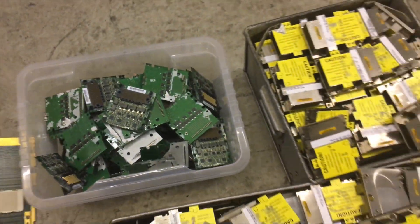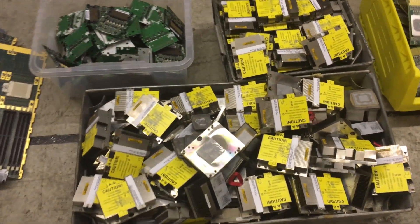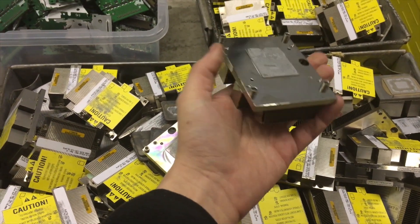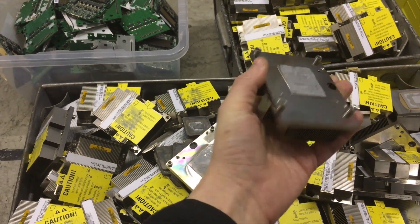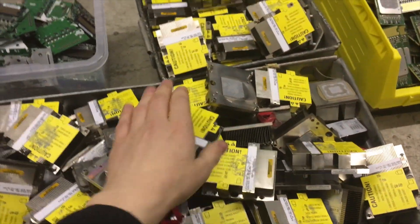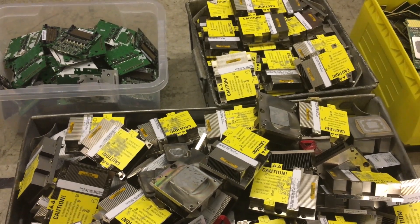In these two boxes here we've got all of the heat sinks from the processors and the ASICs. These are actually solid copper as I explained in the last video. Also these are nickel-plated copper, so although they don't look like copper and they've got a silvery finish, they are actually solid copper and they're incredibly weighty. Just in these two boxes there's just over 110 kilograms of copper.